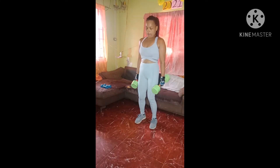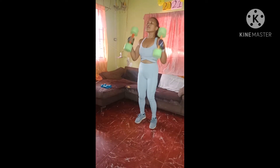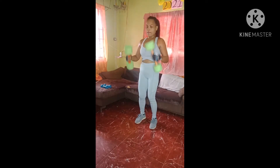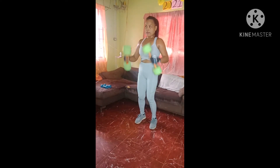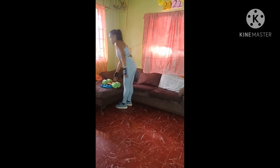10, 9, 8, 7, 6, 5, 4, 3. Good work, ladies. One more time. Put one set of those down.